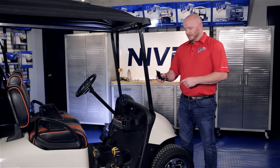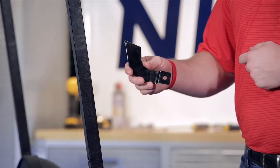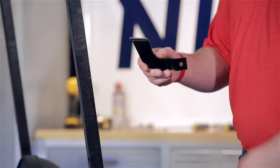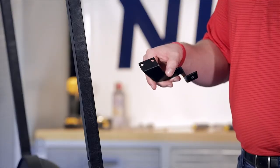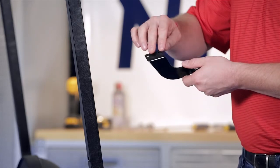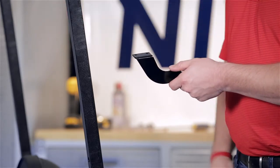First I want to talk to you about the bracket. You'll notice the single hole here — this is your outer mounting tab and it goes on the outside of the strut. You'll also notice two holes here; this is where the basket mounts to the bracket. These two holes will go towards the inside of the cart.